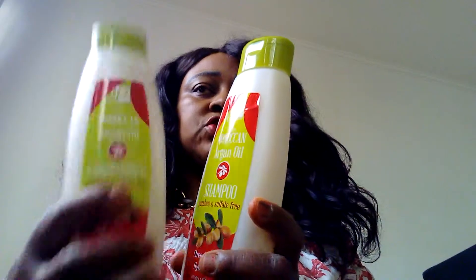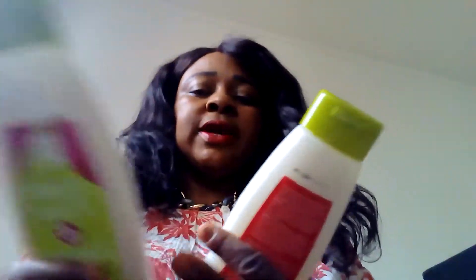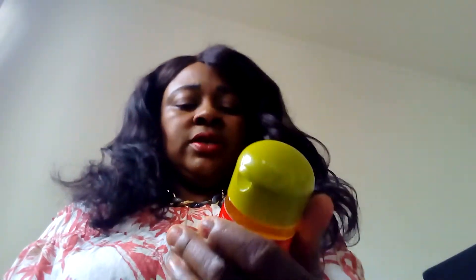I use the shampoo to wash it, I use the conditioner to condition it, and later on I let it dry. I also have the Moroccan Argan Oil serum which I apply on the mesh as an oil — just a little bit is enough.